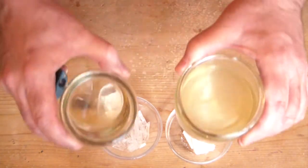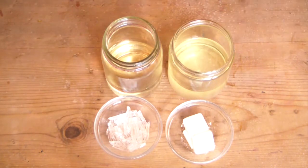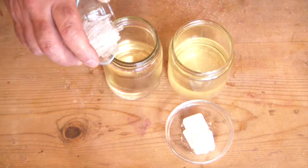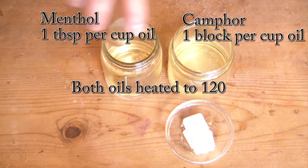These are some oils that have already been infused, but I'm going to go ahead and double infuse these just to show you how the process works, because it is so very simple. So you put your menthol in your oil. In this case, I'm using almond oil.